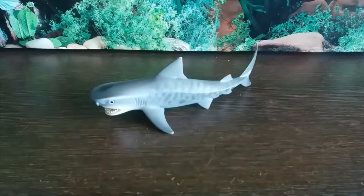Hey guys, it's HodgePodge here and welcome back to Shark Week. Today we will be reviewing the Schleich Tiger Shark.